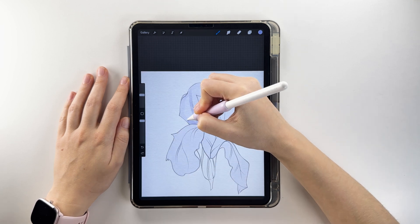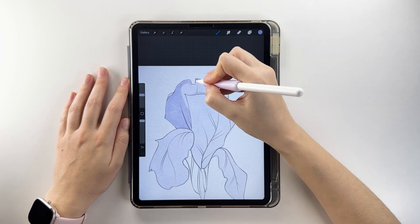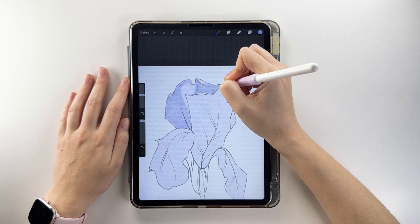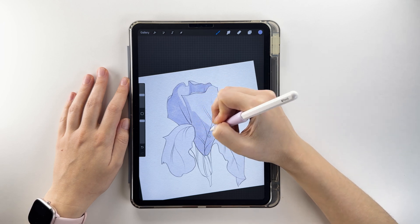Using a darker shade of light purple, map out shadowed areas like the folds and underneath petal curves. Shade the entire front petal and the areas where the side petals attach.